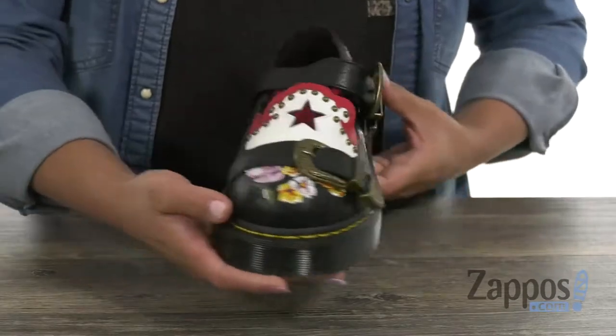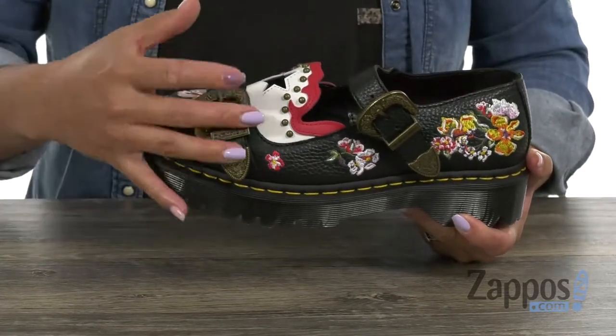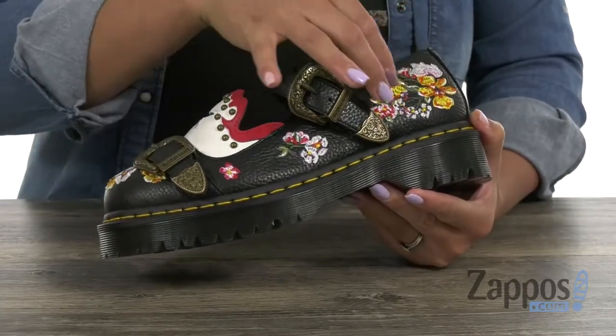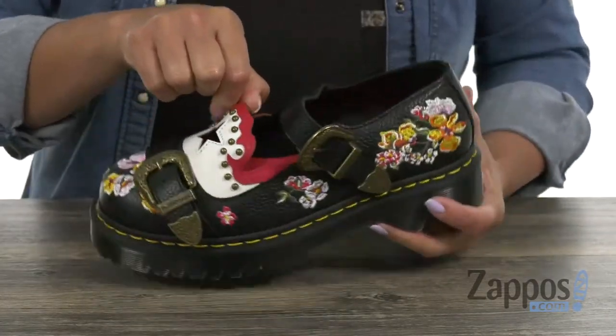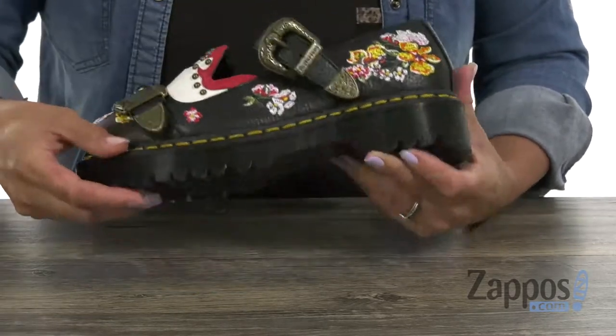Ladies, this Mary Jane is so fun! It has an upper that's made of Aunt Sally leather with a premium pebbled textured finish. I love how it's jazzed up with those embroidered flowers, and those buckles are everything. My favorite part is that star — it has a beautiful cutout.